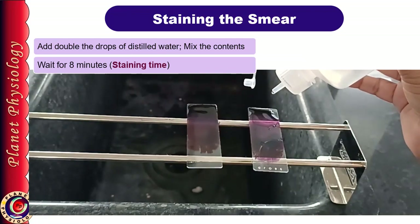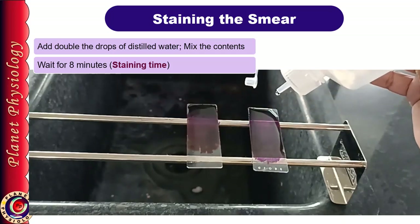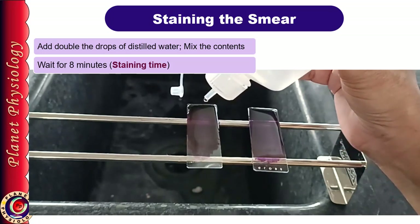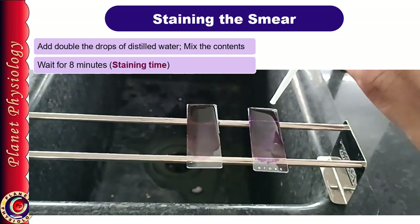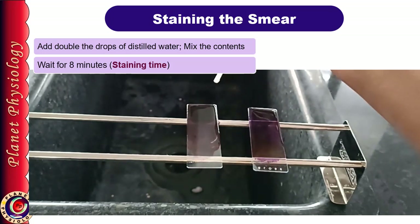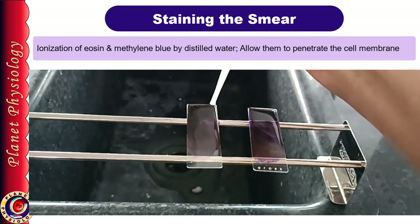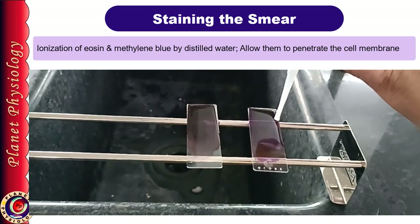After 2 to 3 minutes, add double the number of drops of distilled water on the slide and mix gently either with the help of a blower or a dropper. Take care that the water and stain do not overflow. Now wait for 8 to 10 minutes, mixing the contents regularly and not allowing the stain to dry on the slide. Cells are getting stained during this 8 to 10 minutes — this is known as the staining time. When distilled water is added to the stain, eosin and methylene blue get ionized. These ionized particles can then penetrate the cell membrane, enter the cell and stain the various components within it.